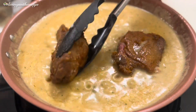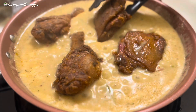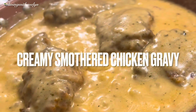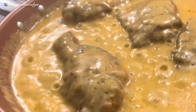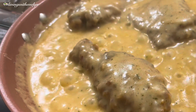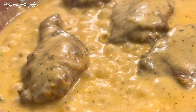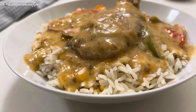Hello everyone, welcome back to my channel. Today I'm going to be showing you how I make this delicious chicken gravy. This gravy is so flavorful and yet so easy to make, and the best thing is that it comes together in less than 30 minutes. If you want to know how I make it, please keep watching, and don't forget to like, share, and subscribe.